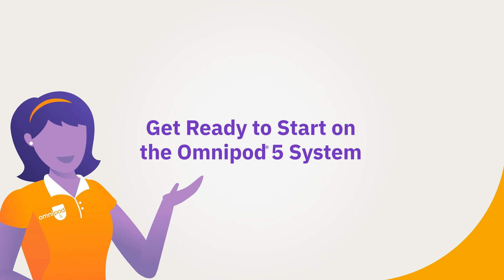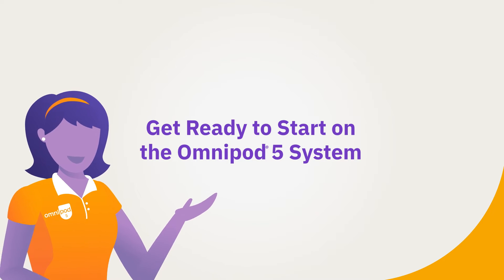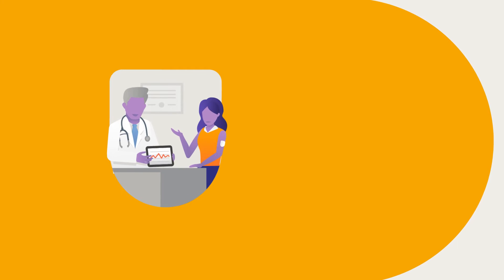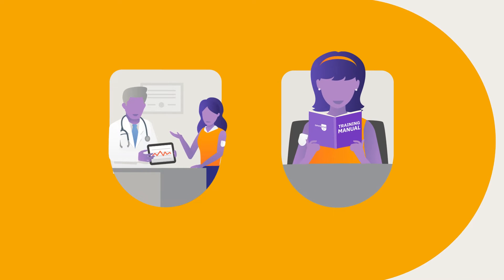Get ready to start on the Omnipod 5 system. Starting the Omnipod 5 system for the first time is easy, but it will require some help from your healthcare provider and training on the system.